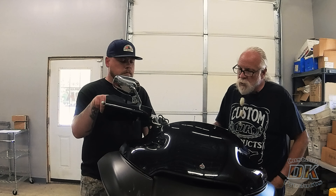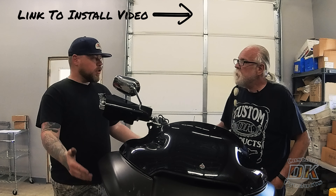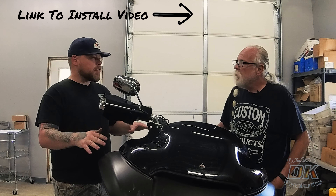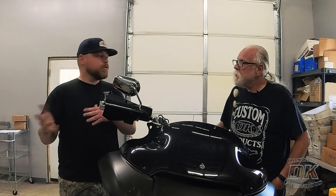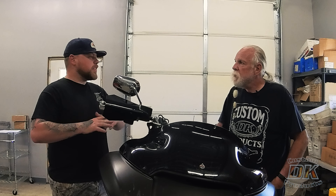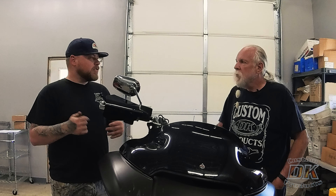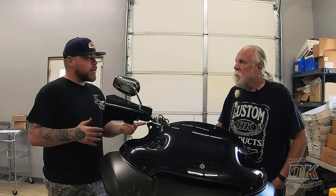Do I need to upgrade my springs with my Intimidators? The answer is no, you don't have to. We installed the Intimidators on this bike with the stock springs. If you do want to upgrade the springs, you will supplement the results — I'd say overall 90% of the improvement will come from the Intimidators. But if you want to get the absolute best, you would upgrade the springs.